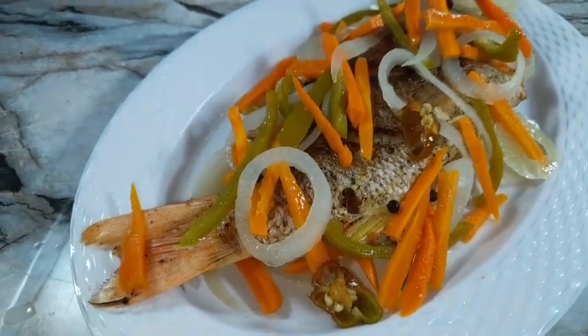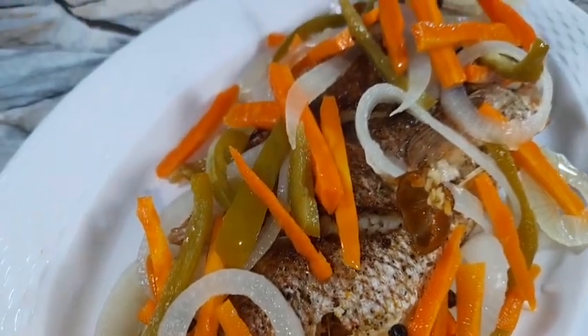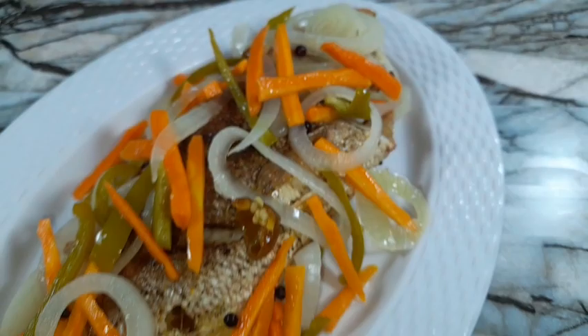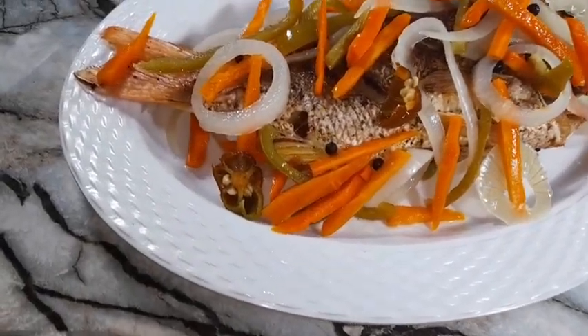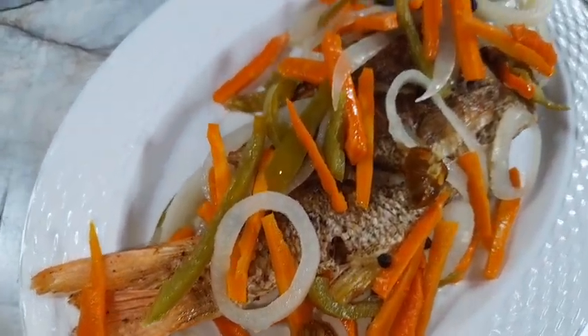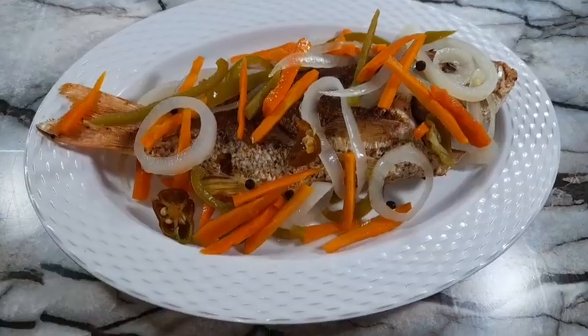There you have it — our Escovitch fish is nicely done and all ready. I hope you enjoyed this video. If you liked it, please don't forget to give it a thumbs up and subscribe if you haven't done so already. Thank you so much for watching, and until I see you next time — bye guys!